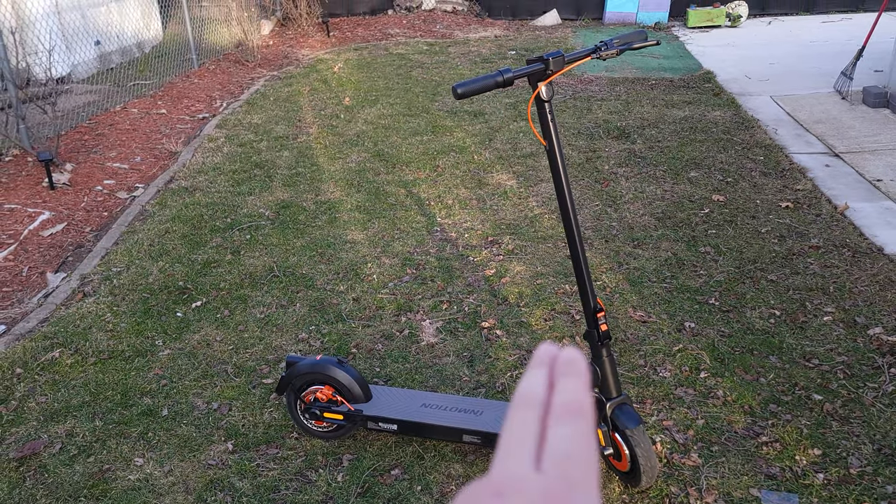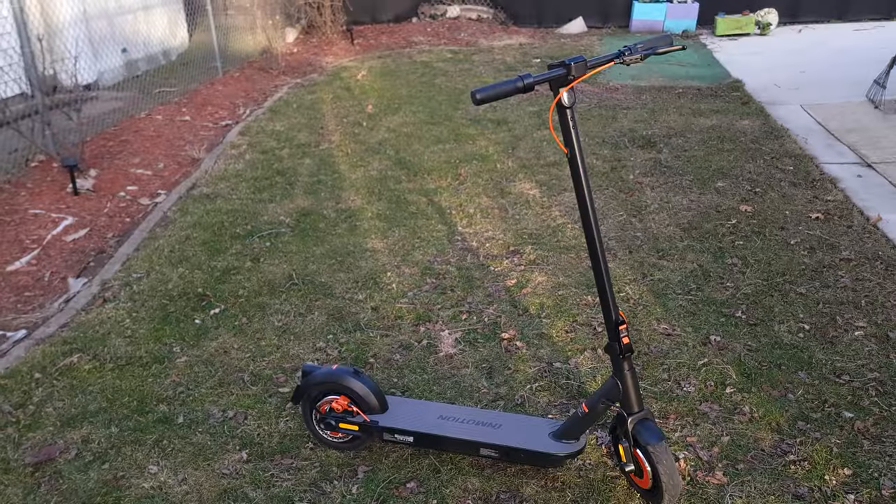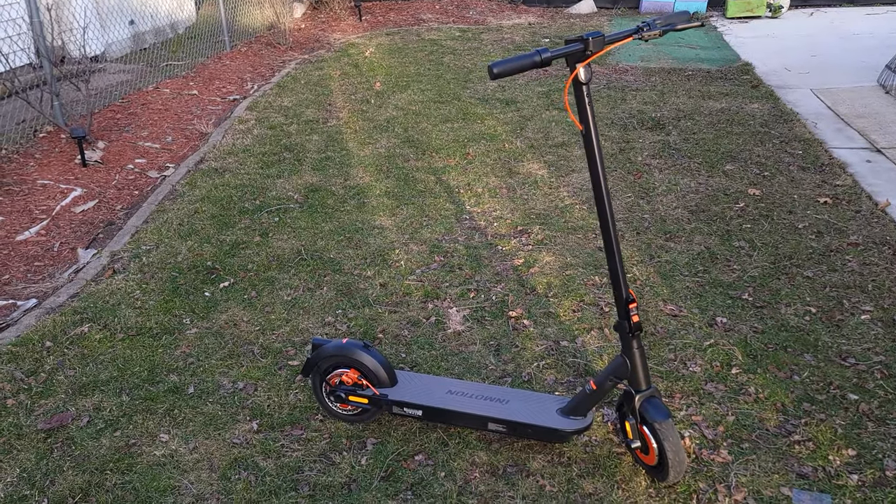The one I have here is in black with some orange accents on the wheels, brakes, and some of the cables as well, but they also have this scooter in a few more colors.